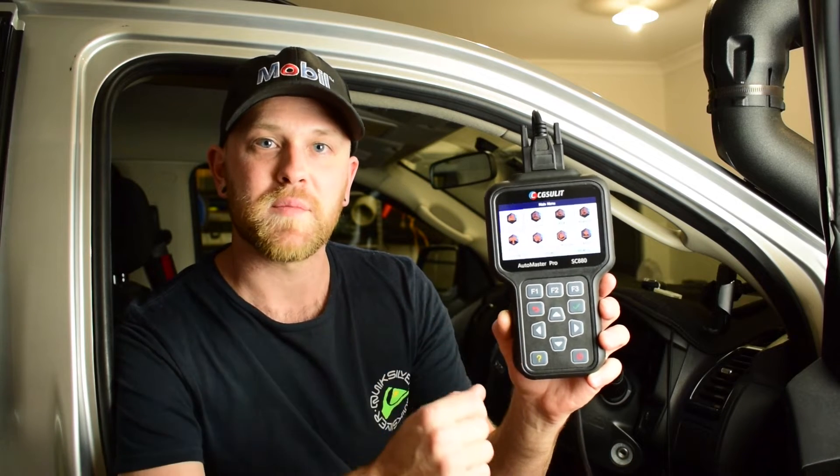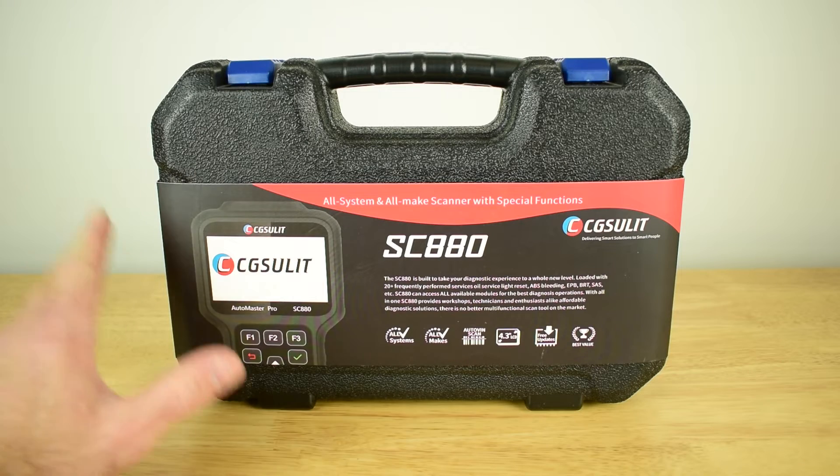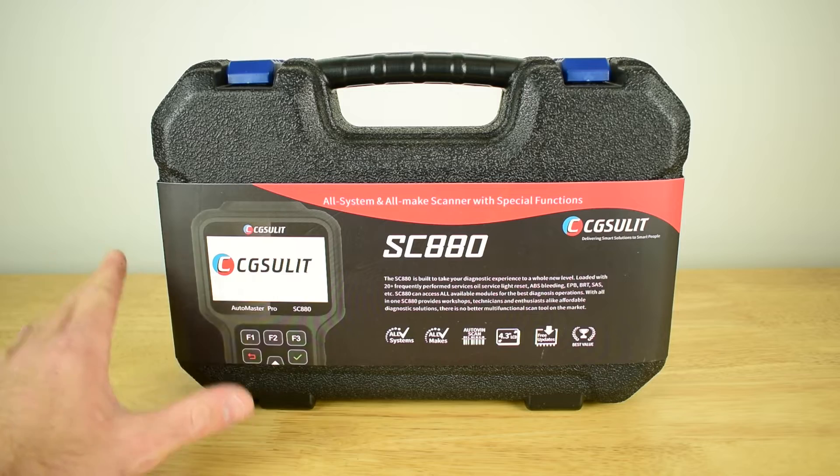This video is sponsored by CG Suelet and they've sent me out their SC880 scan tool to carry out a test and review. In today's video I'm going to carry out a full test and review on the SC880 and also give you guys a full tutorial on how to use a diagnostic scan tool. First I'll carry out an unboxing of the CG Suelet SC880 and show you exactly what you get in the kit.